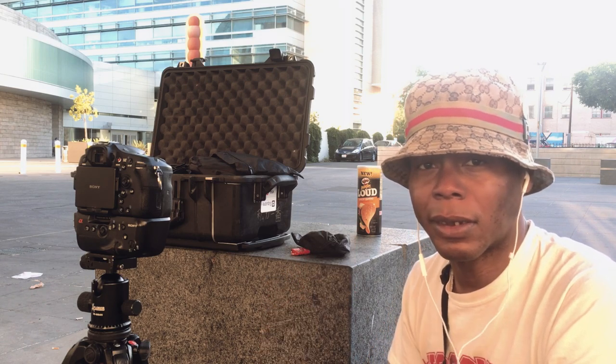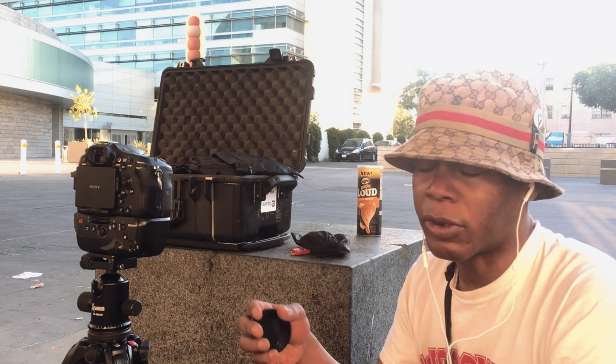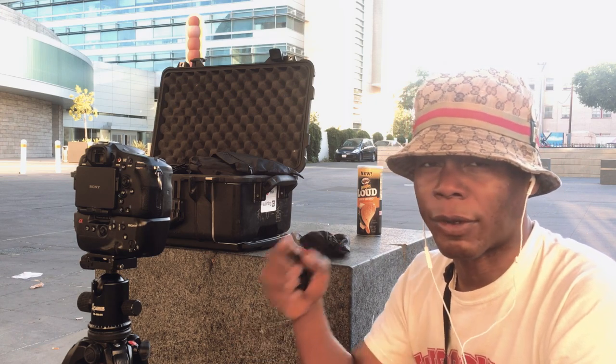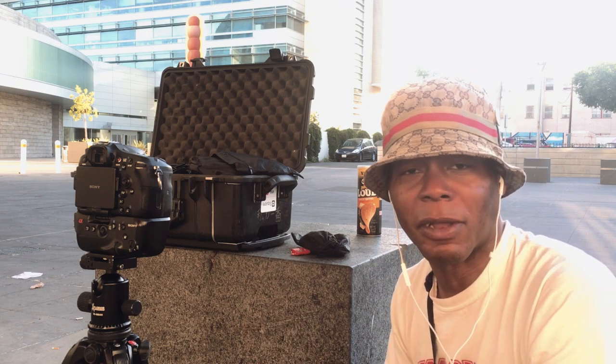Please subscribe to this channel, like, and share this content. Please go to my website at 646studios.com where you can find tutorials on photography and videography and see my work. Also, if you'd like to make a PayPal donation, that would be nice — it's on the front page. A dollar, two, five, ten, twenty, fifty, a hundred — if I'm lucky. But other than that, let's get to this test.